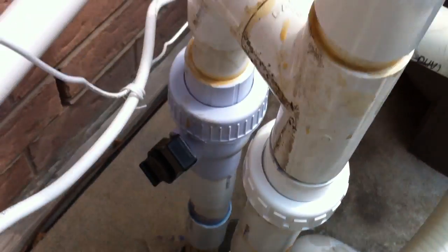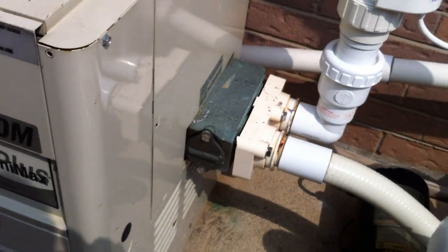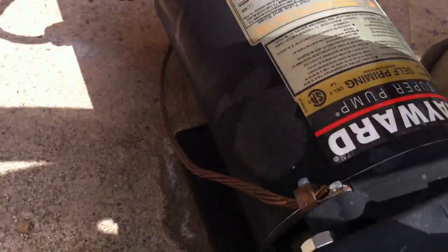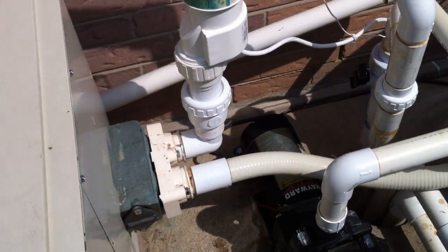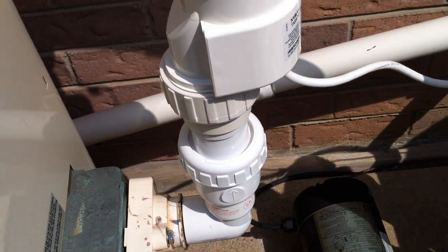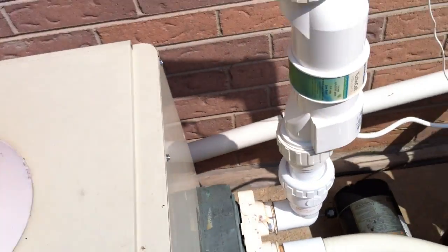Everything else looks good here. The manifold looks good. The heater itself is very old but not bonded — there are no bonding lugs on this heater. It's not bonded anywhere. That isn't ideal and it should be bonded in the same way that the pump is bonded there. If this were my equipment, I would probably just run a tail over and install a copper bonding lug on the casing of this heater. But if you've seen my other videos, you know I really like seeing that check valve there — that means somebody knows that chlorine needs to be prevented from traveling backwards and ruining the heater.